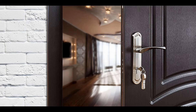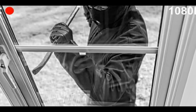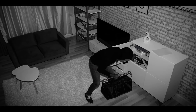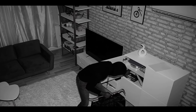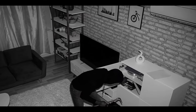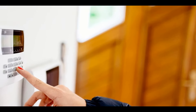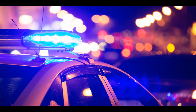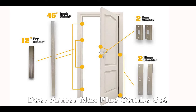In this video you will find out how to reinforce door frame and hinges. More than 85% of break-ins occur through a front door. It takes just 10 seconds to kick in a door and a few minutes to steal your belongings or hurt your family. Alarms do not really protect your home and family because on average it takes 20 minutes for police to respond to a home alarm. The Door Armor Max Plus Combo Set is guaranteed to stop kick-ins and also stop prying.